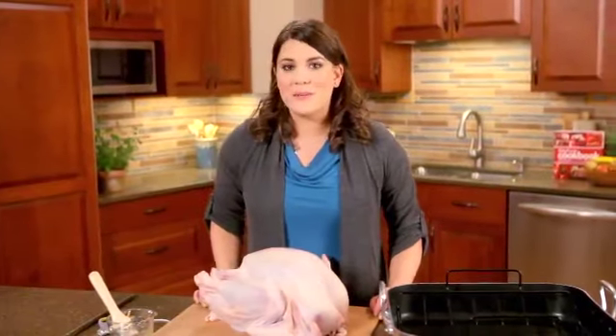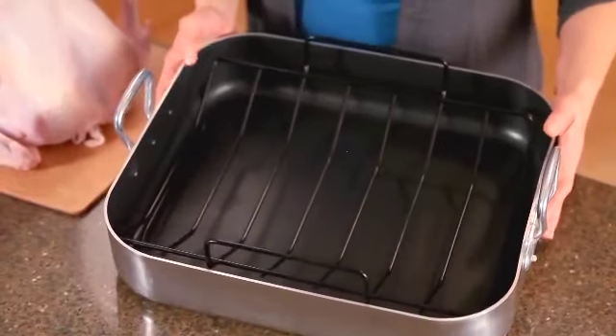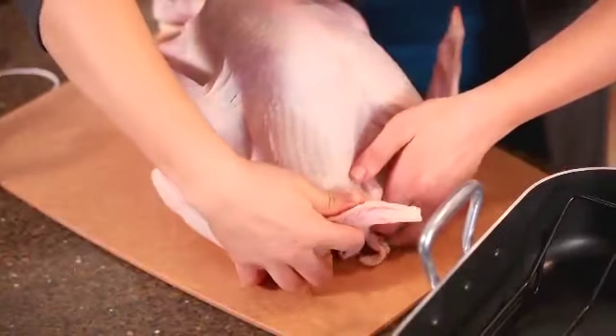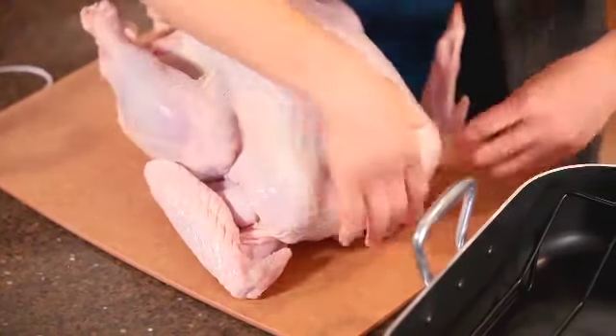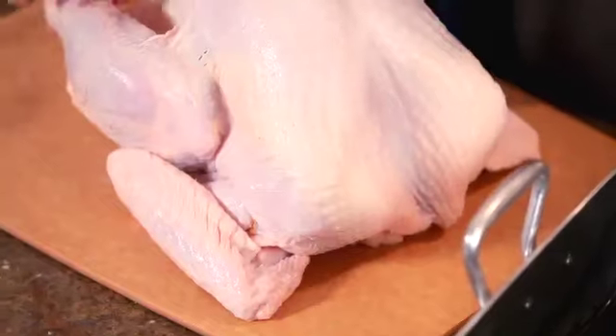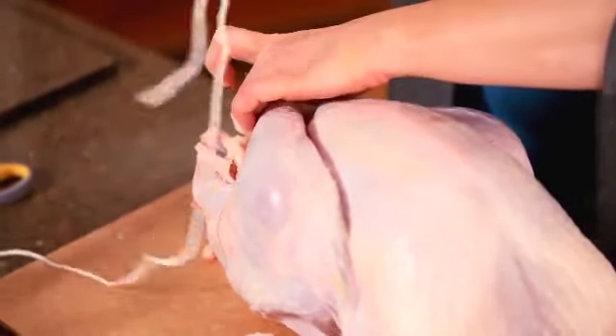Make sure you have the right size roasting pan so the turkey doesn't touch the sides. Here's my roasting pan, and the rack is already in here. Fold the wings across the back of the turkey so the tips are touching. Tuck the legs underneath and take kitchen string and tie them together.